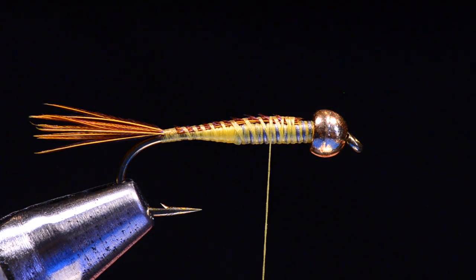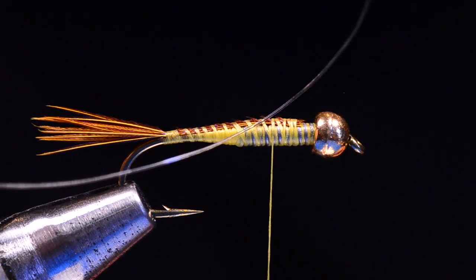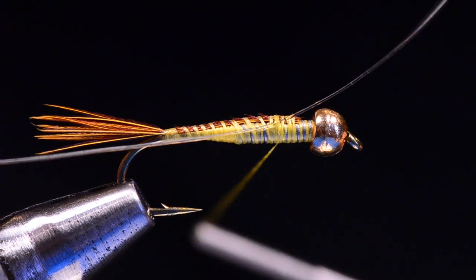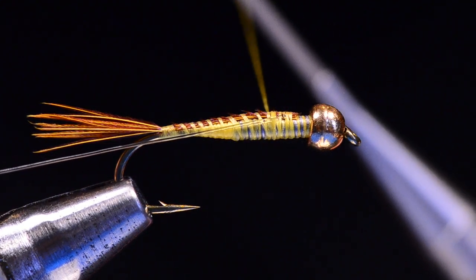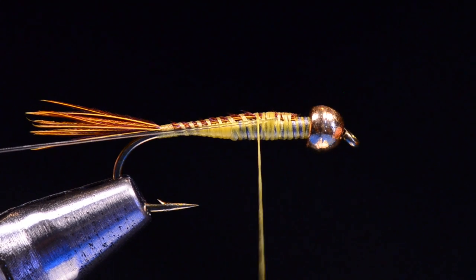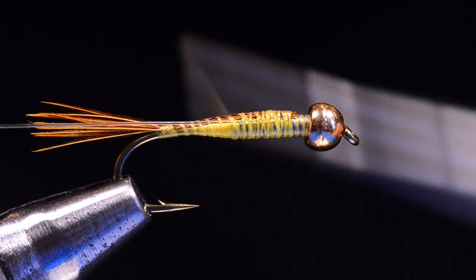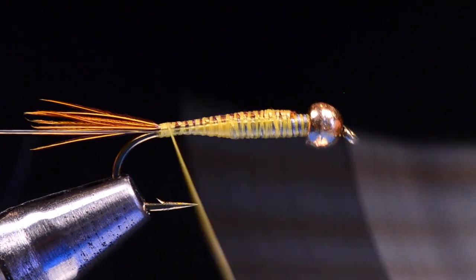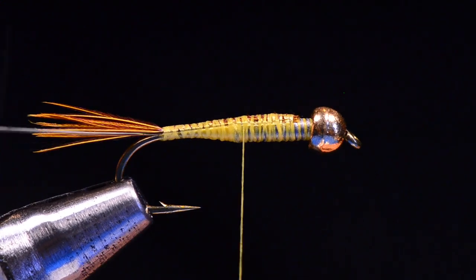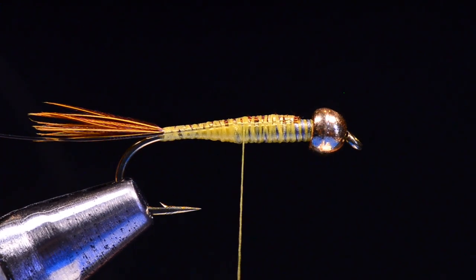The ribbing is going to be 3x monofilament — just tippet material, nothing special. I'm going to take this piece and lay it against the far side of the hook. As I set that in there, I'll come around and catch it with a couple of turns, then draw it down to length — just pull it down so that it's flush with those thread wraps. I'm going to wrap back over it, keeping it along the far side of the hook all the way back to the base of the tail, and then bring my thread back up to about where the lead starts. I'll explain why it's on the far side in a minute.